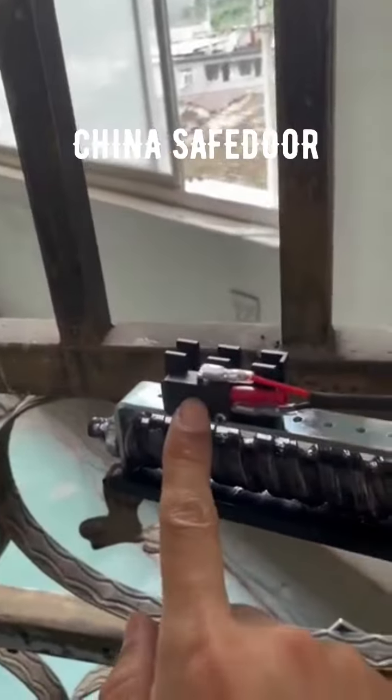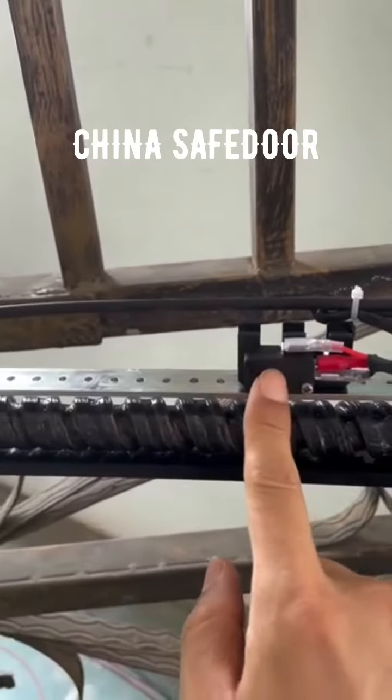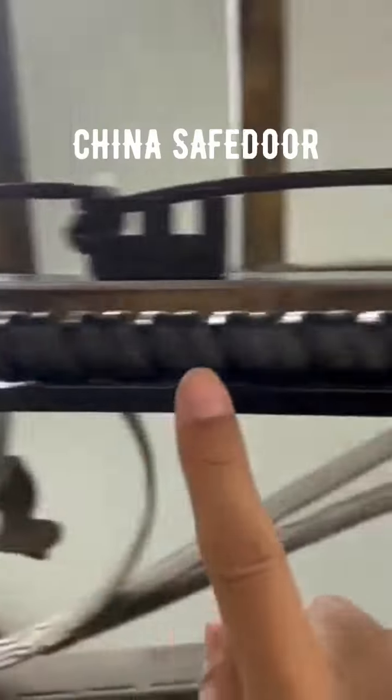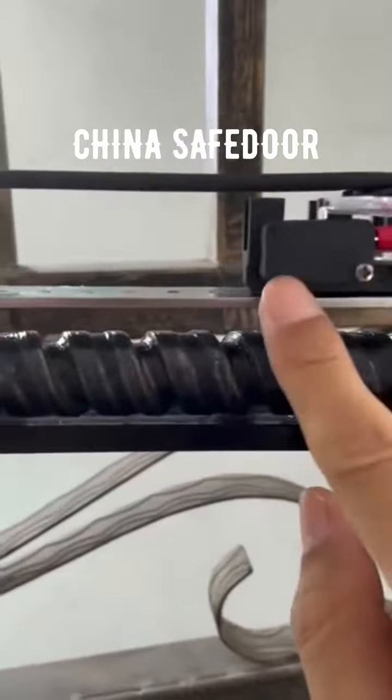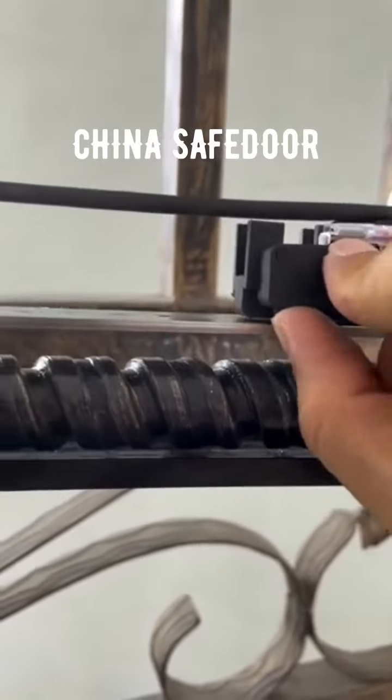It has got limit switch here and here. This is very important because when the gate reaches this hinge, move to this and attach this limit switch, the gate will stop.